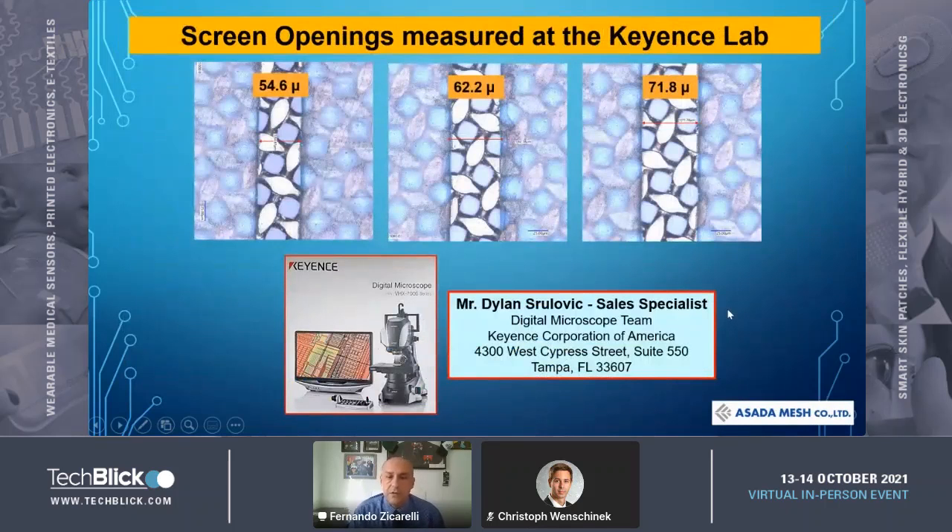I asked our friends at Keyence in Tampa to measure the openings of the mesh. As you can see here, the 50 measured 54.6, the 60 was 62.2, and the 70 was 71.8.